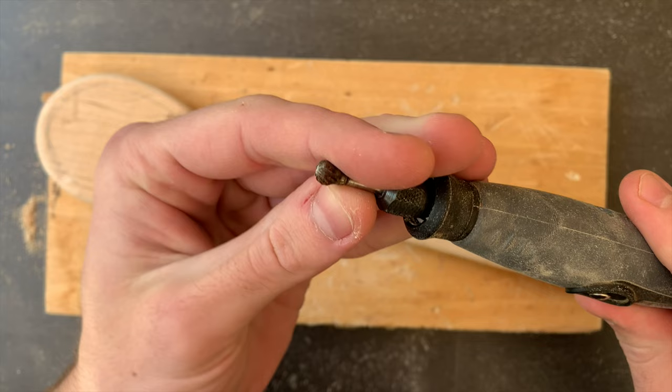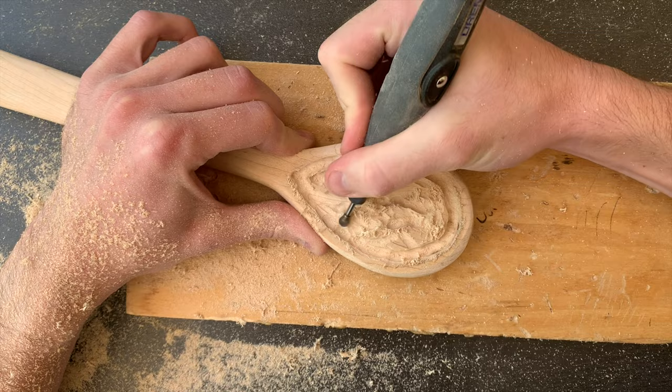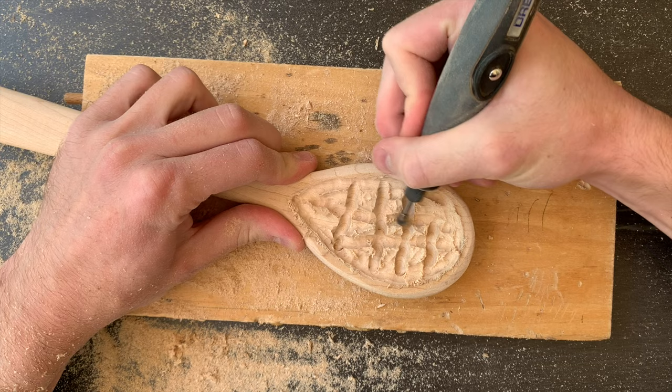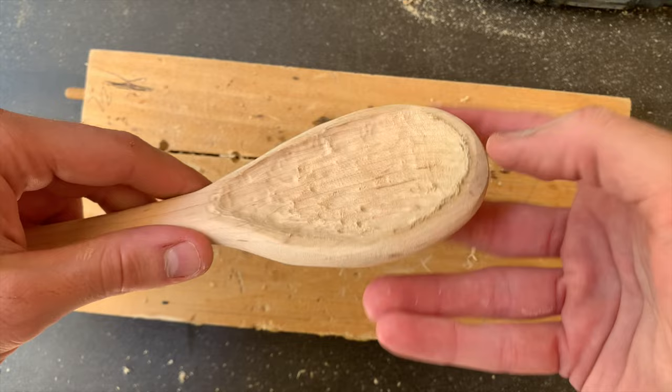I'm using a spherical tungsten carbide burr to clear out the bowl. I find this burr specifically gets the depth easier than the Kutzel, which I usually use for more superficial carving. So many Dremel bits are better at specific things that you wouldn't expect until you have a lot of trial and error. I like making a little grid to first get the depth, and then I remove all the wood between. I test the depth by pinching it to guesstimate the thickness, and kept it on the conservative, thicker side.